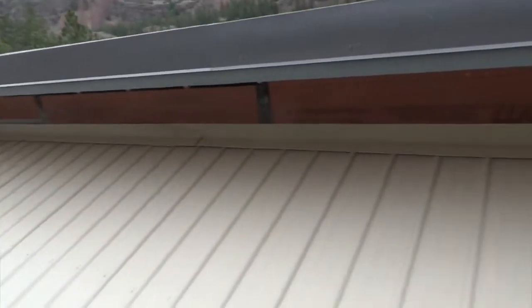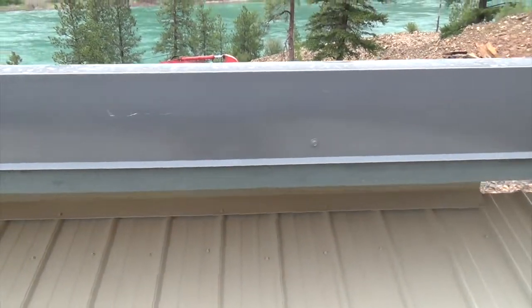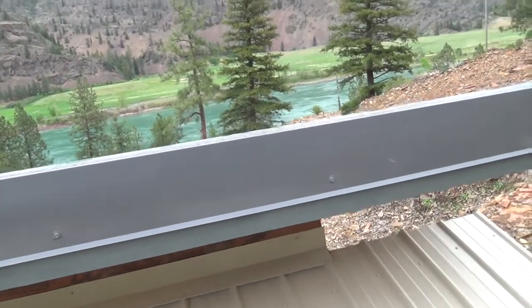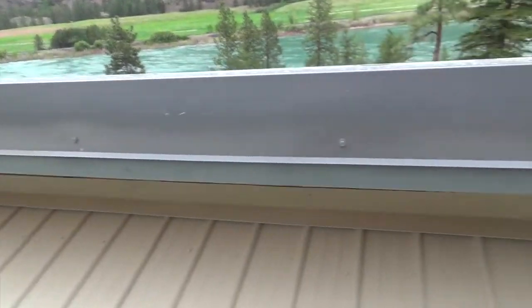Actually, it turns out the roof is relatively dry. So we've got fascia — this is cedar from my grandfather's place before he passed.